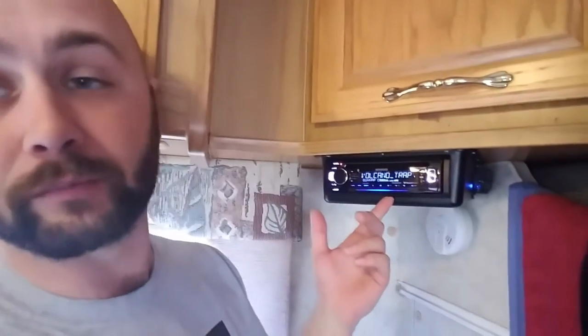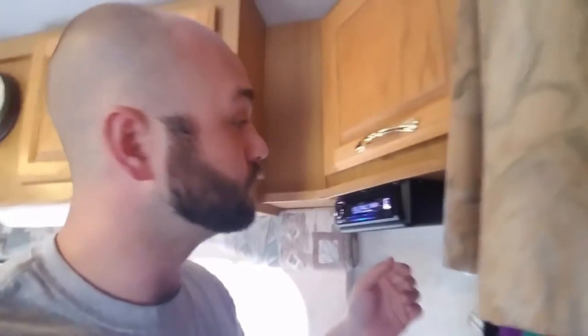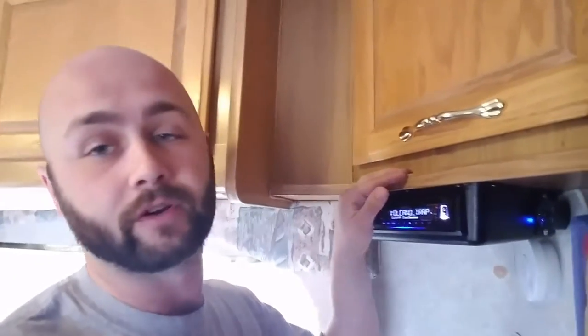I just wanted something basic for the RV. Here's what I have for a head unit — it's just a Kenwood with Bluetooth, a basic head unit that costs about a hundred bucks, and it works great for this setup. I do have a subwoofer installed, which is a low-profile, very small subwoofer, and I'll show it to you in a second.